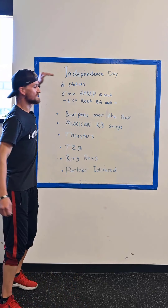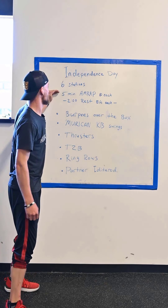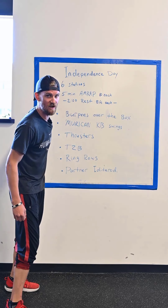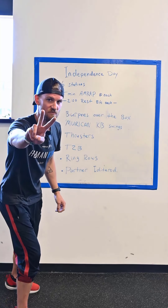There will be six stations. Each station is going to be a five-minute AMRAP — that means as many reps as possible, as many rounds as you can. Between each station, you get two minutes of rest.